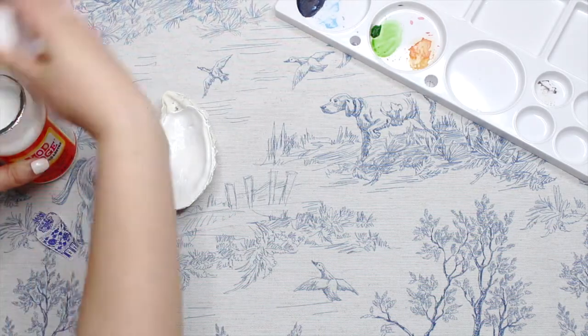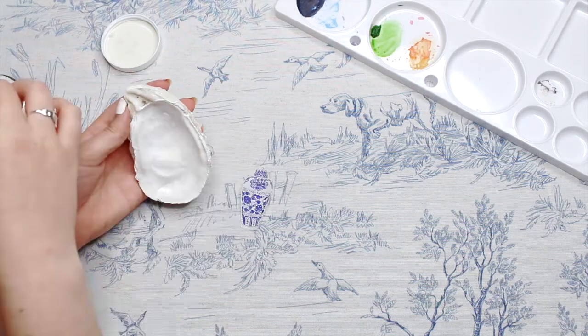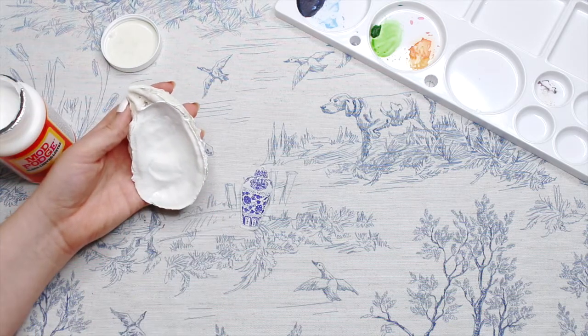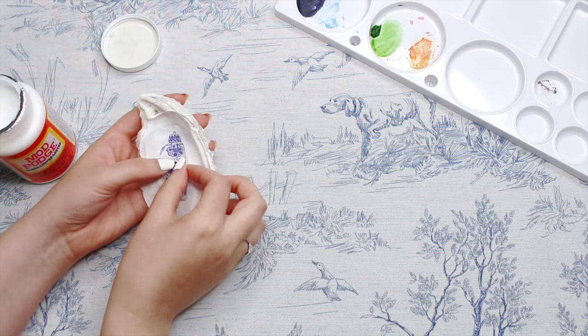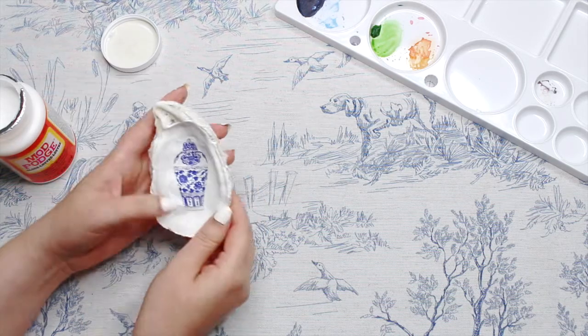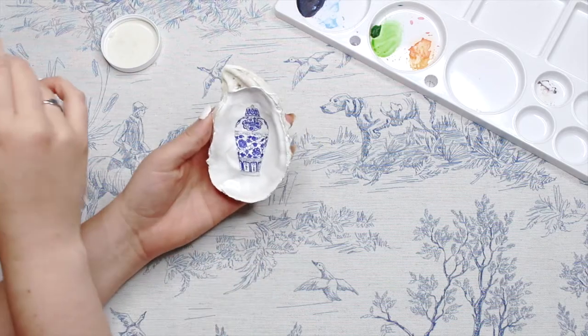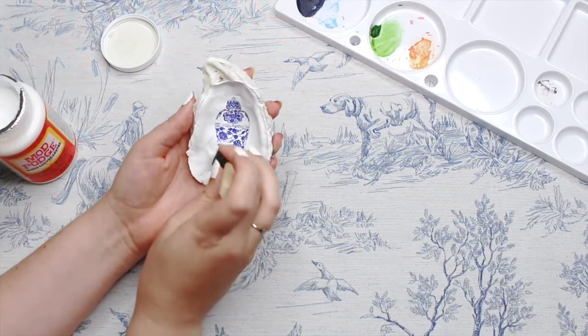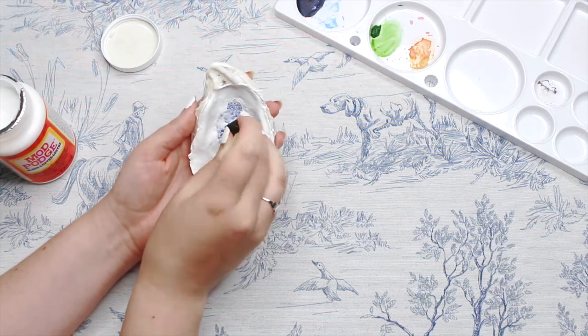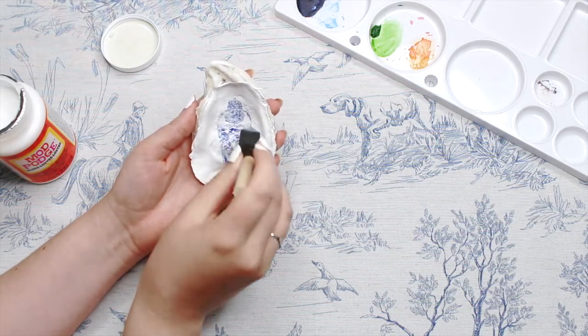Now for mod podging it all together. First, I'm just placing the design on the shell to get an idea of where I want it to go, and then I'm applying a thin layer of gloss mod podge and lightly placing on the ginger jar, kind of tapping it into place. From there, I'm applying a more generous layer of mod podge, stippling that onto the design, and then lightly brushing it on the rest of the shell to give that nice glossy finish. I love seeing this project come together with a bit of decoupage.